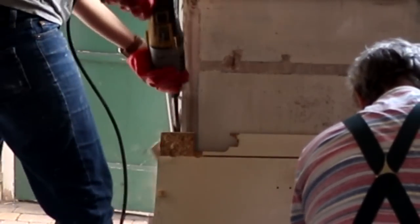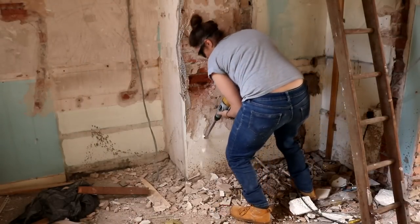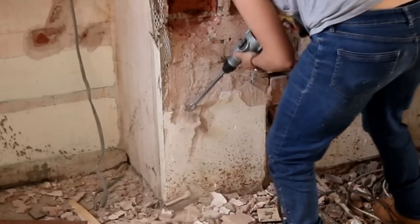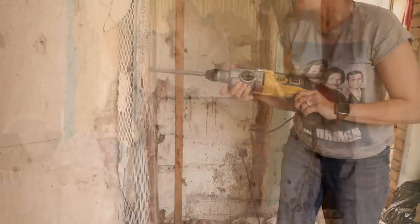Then finally onto ripping the mortar off the bricks, and I used the SDS drill for this again, just chipping it away. Although yes, you should be wearing ear defenders and a mask. Unfortunately, because we're miles away from home, we kept forgetting to bring stuff with us, and I'm just taking things steady.